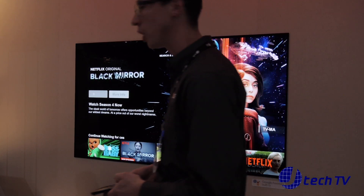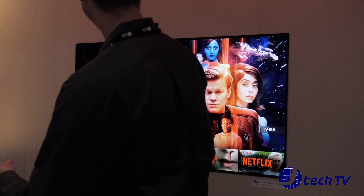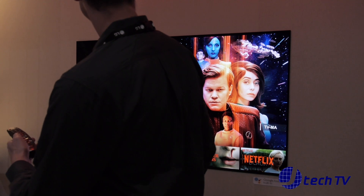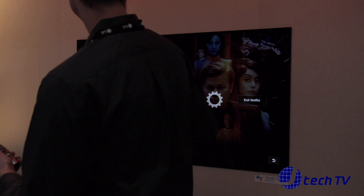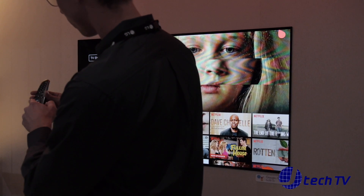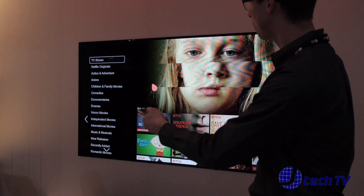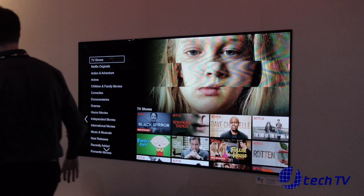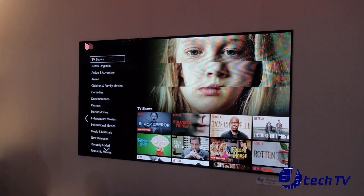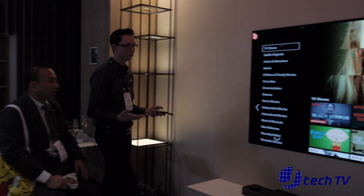This is our Magic Motion remote. Most people navigating a smart feature like Netflix have to use up, down, left, right buttons on a standard remote. But this remote actually allows you to use your hand almost like a mouse pointer. And because it's RF, I can be anywhere in the room — even with people in front of me — and still control that TV just as easily.